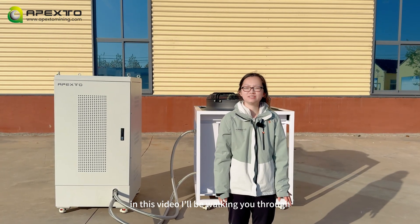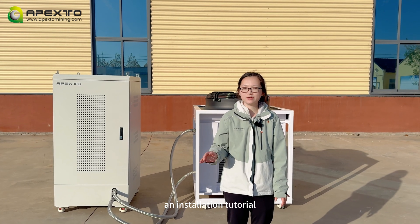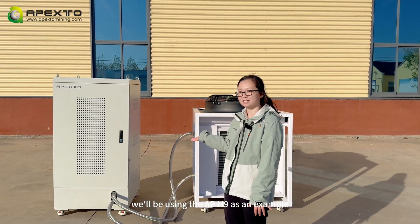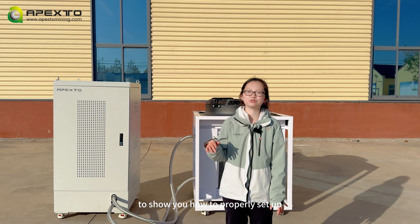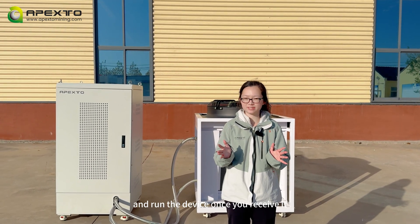Hello everyone, it's Wendy. In this video, I will be walking you through an installation tutorial. We'll be using the APH9 as an example to show you how to properly set up and run the device once you receive it.